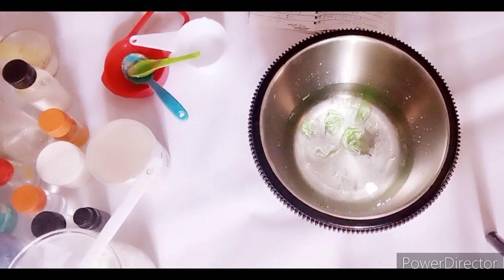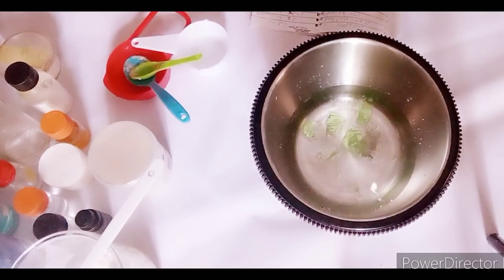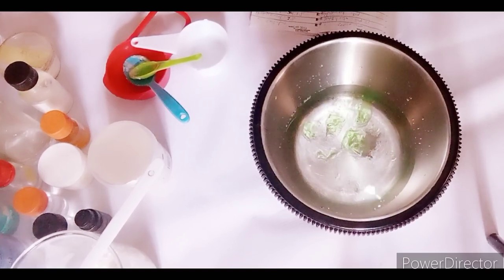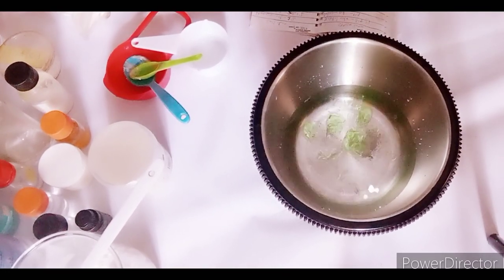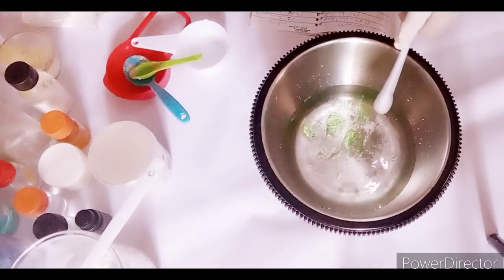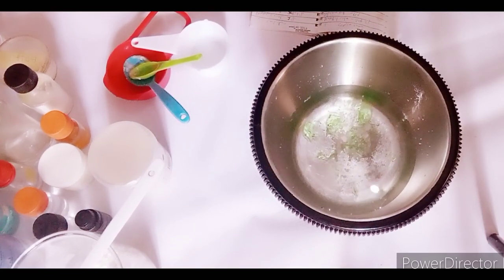EDTA helps to keep the pH of your skincare raw materials balanced. Some skincare ingredients can cause the pH of your lotion to remain unstable after production, but EDTA helps stabilize it. For example, if you achieve a pH of 5.5 or 6, it will remain there. Without EDTA, the pH might drift up or down. It acts as a chelating agent and pH stabilizer. I'm also adding allantoin powder to the water phase.